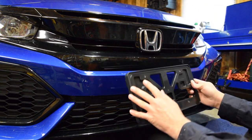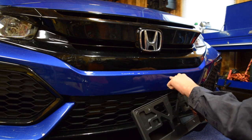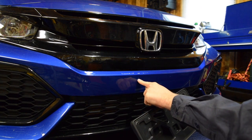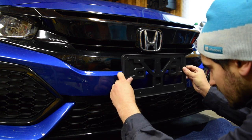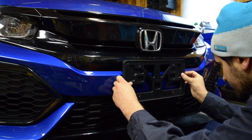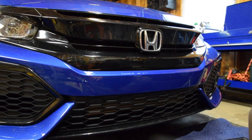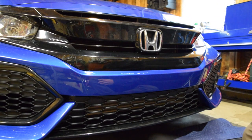Next thing we're gonna do is make sure that the holes in the plate bracket line up with the two little dimples on your bumper. I eyeballed it and mine seems to line up fine. As long as Honda's process control is okay, you won't have a problem there.